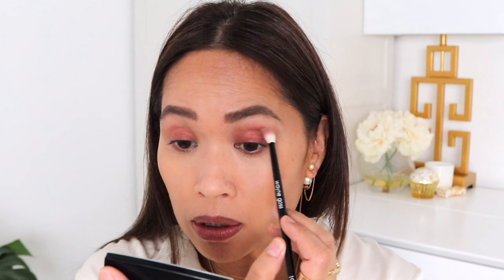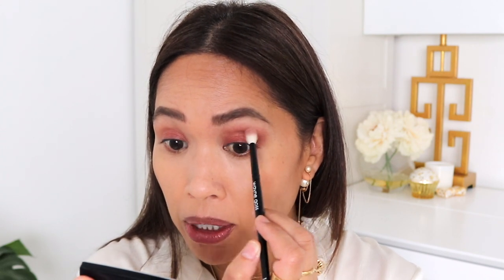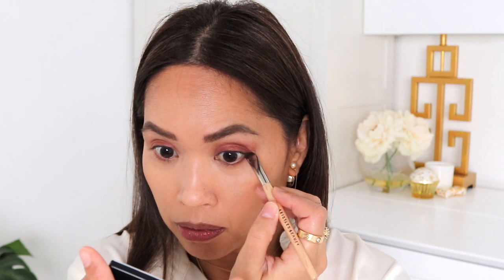It definitely takes a little bit of work to get this deeper shade going, compared to that first one. The first one was really easy to work with — it went on really smoothly, really pretty, like a pink sandy color. Let's go in underneath with the deeper shade and see if this dense brush can pick it up a little bit better. Okay, I'm going to go above as well.